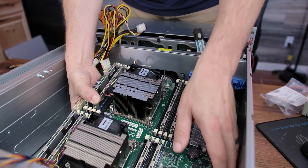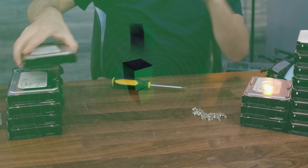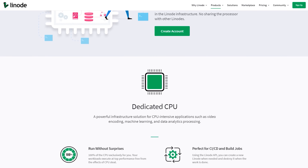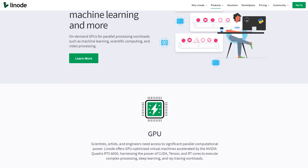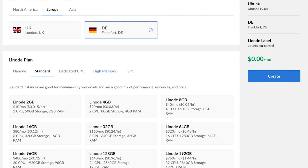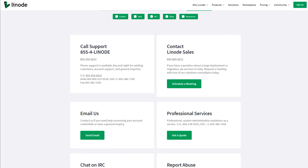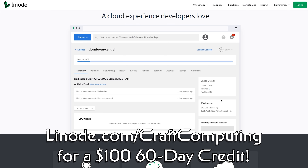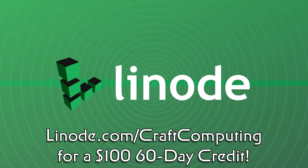If you've ever thought about running your own servers for home or business use but don't want to deal with the headaches of maintaining hardware, why not let Linode host your services for you? They make it simple to deploy and manage your own cloud infrastructure, with solutions ranging from a single shared CPU to massive multi-core virtual machines. You can even add dedicated enterprise GPUs for machine learning. With shared CPU plans starting at as little as $5 per month, they also have 24/7, 365 support available regardless of your plan size. Visit linode.com/craftcomputing and get a $100 60-day credit just for signing up. Thanks to Linode for sponsoring today's video.